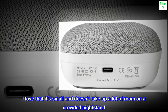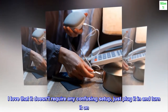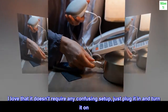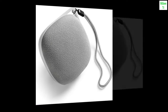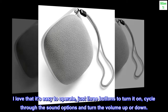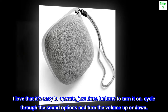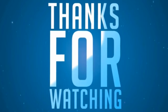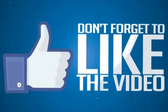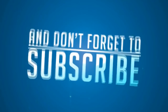I love that it's small and doesn't take up a lot of room on a crowded nightstand. I love that it doesn't require any confusing setup — just plug it in and turn it on. I love that it offers quite a few sound choices. I love that it's easy to operate — just three buttons to turn it on, cycle through the sound options, and turn the volume up or down.